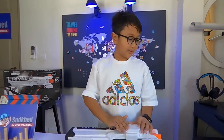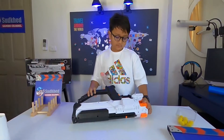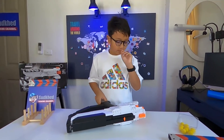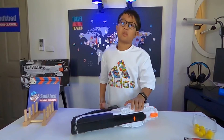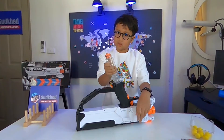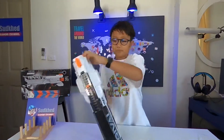Hey guys, today we are going to review this new gun that I got on my birthday. If you read my about page, you're going to see my birthday is October 9, 2010. October 9, which was like two months ago, I got this for my birthday present from my mom and dad.